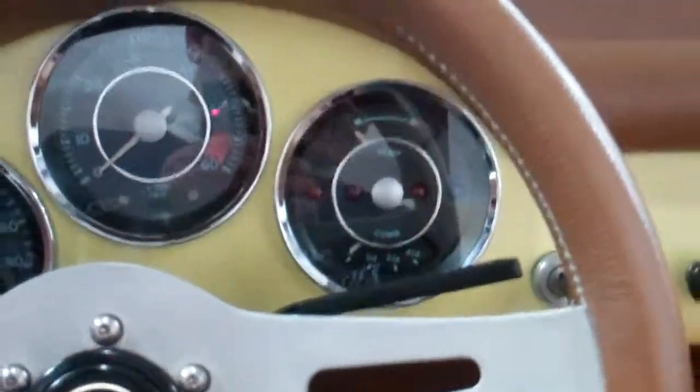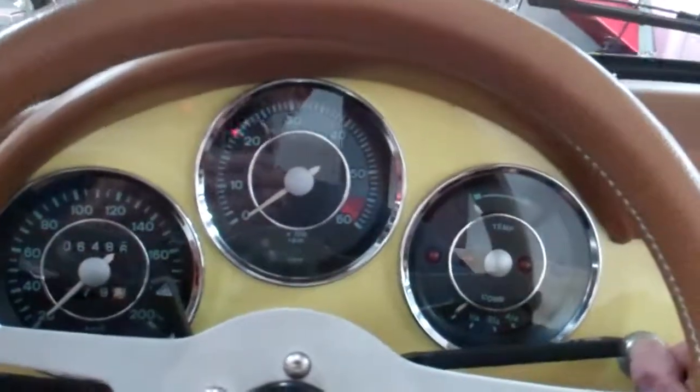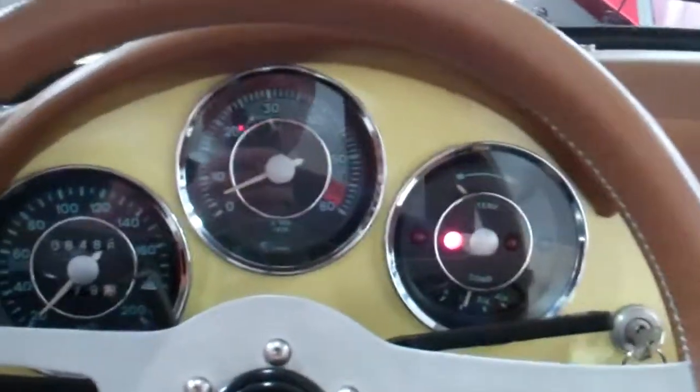Hey, Mike — David online. I keep this little puppy inside, so it's about 68 degrees. I'll do a little walk around as this little guy warms up for you.